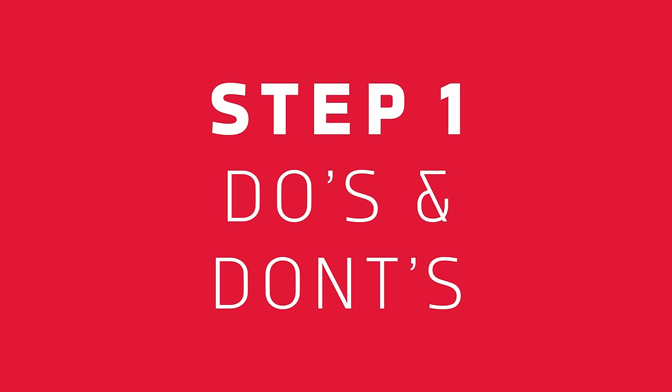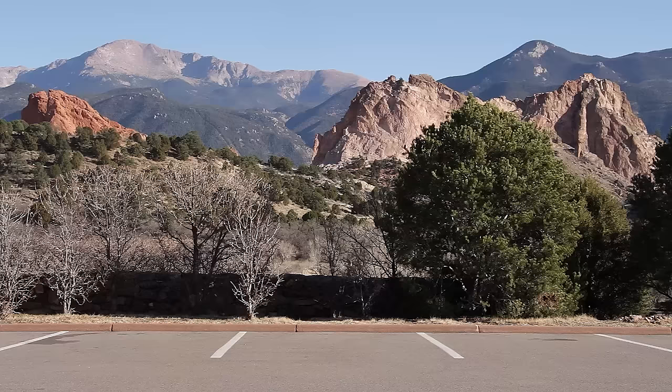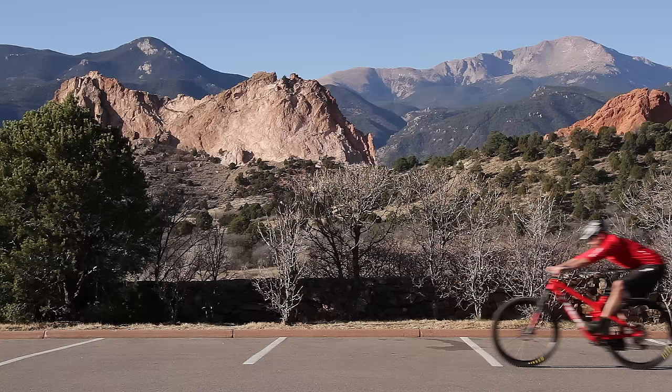To begin this process, find a parking lot or low traffic area where you can repeatedly speed up and slow down on the bicycle safely. To achieve optimal results, remain seated on the bike during the entire bed-in procedure.